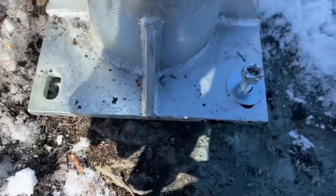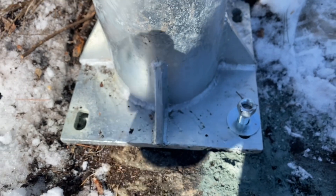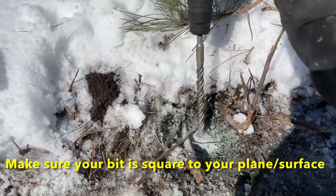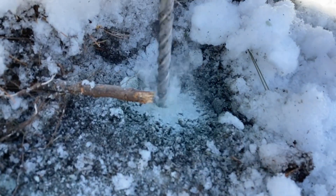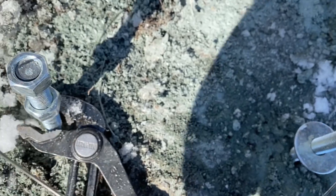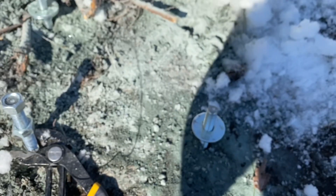We've got all of our little pilot holes drilled. We'll remove the plate so we know exactly where our five-eighths holes are going to go. The second hole is drilled — we'll just blow it out. We've got three anchors in and the last hole drilled. Blowing it out and checking depth — about six inches, six and a quarter. Once we get all four in, we'll set the base plate back on.